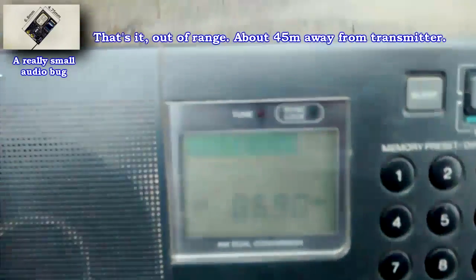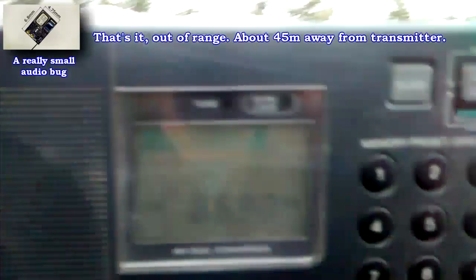Now here the signal is getting too weak to be received with this radio. The distance to the transmitter is now about 145 feet.